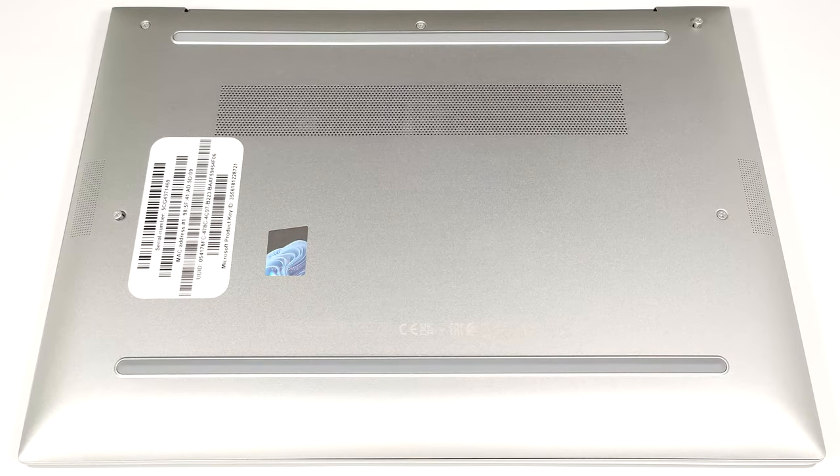Hello, this is Nick from Laptop Media, and today we will show you how to open the HP EliteBook 830-G11.